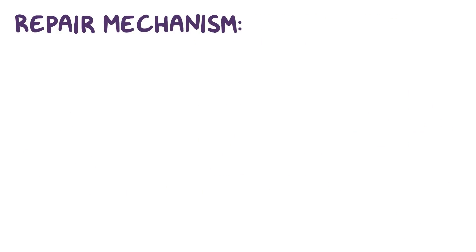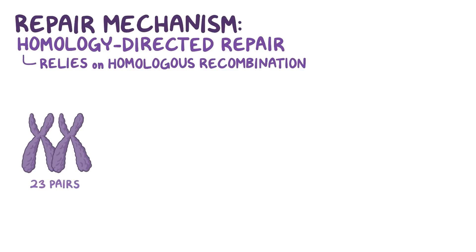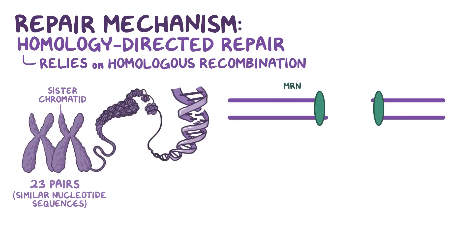The other repair mechanism is called homology-directed repair, which relies on homologous recombination. Our 46 chromosomes come in 23 pairs of two homologous chromosomes, which code for the same traits, and therefore have similar nucleotide sequences. As a result, a double-stranded break on one of the chromosomes can be repaired by using the sister chromatid. First, a protein complex called MRN binds to each end of the broken DNA and recruits exonucleases that remove nucleotides from one strand of the DNA. To make the process more clear, we can call the ends of the broken DNA N1 and N2.